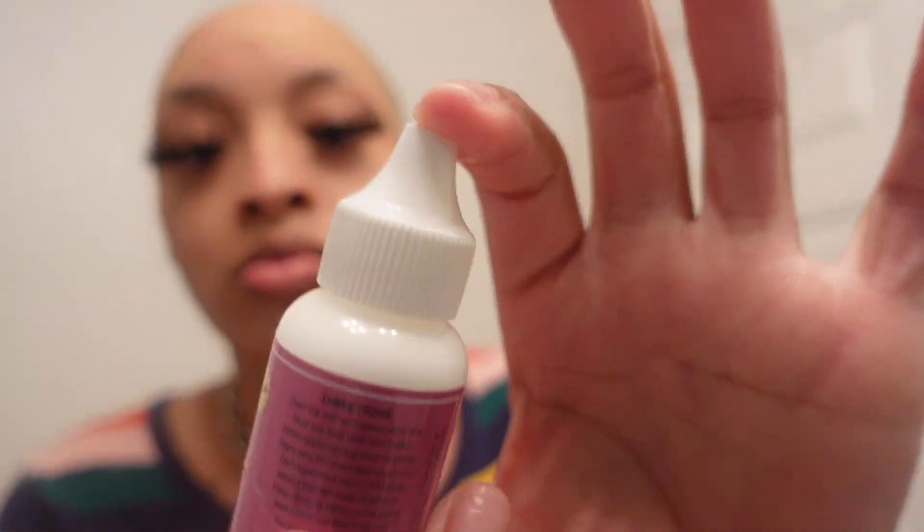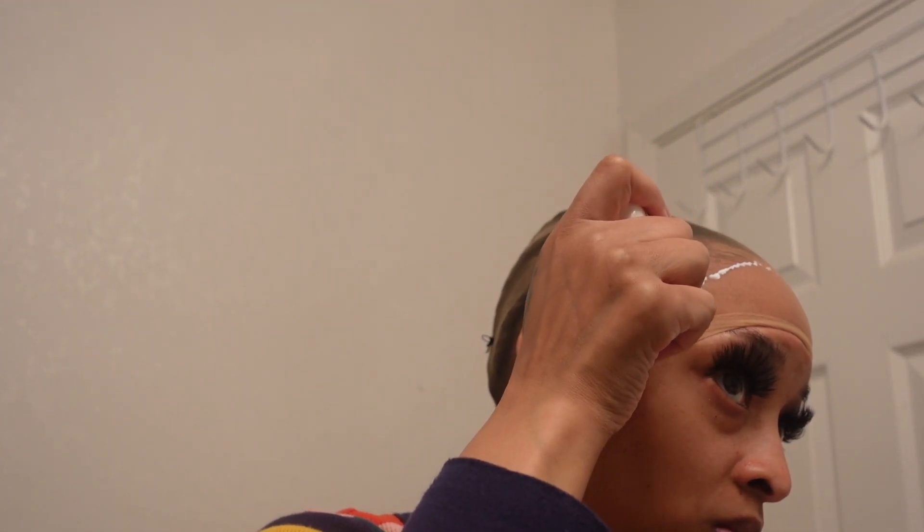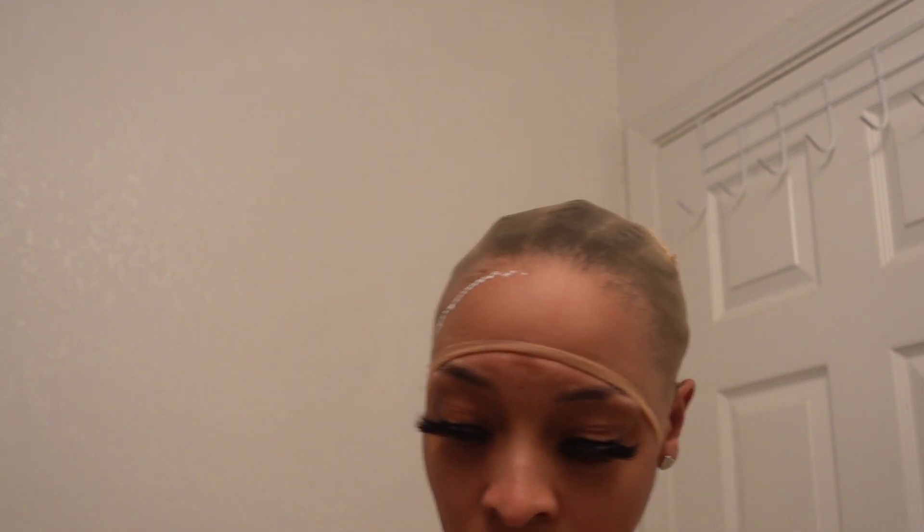Everybody has their own way of how they do their ball cap method, but you just want to make sure your ball cap is balding you — you don't want it to show through your wig. So I am using bald cap glue and I'm going to use two layers of this to make sure my bald cap is laid.